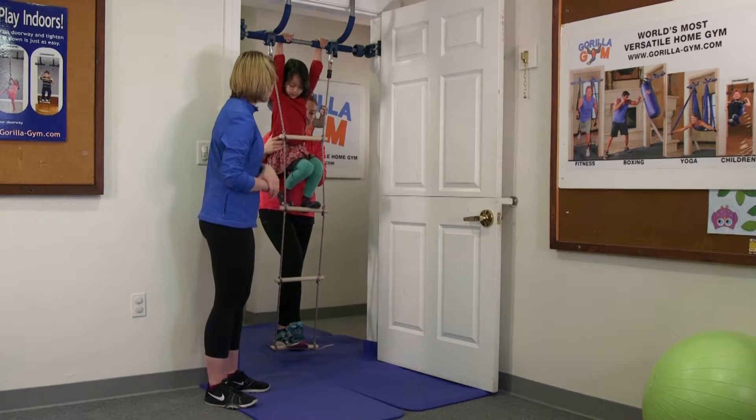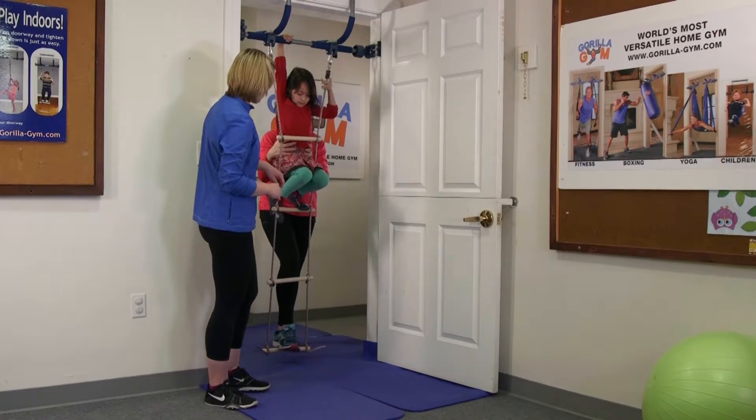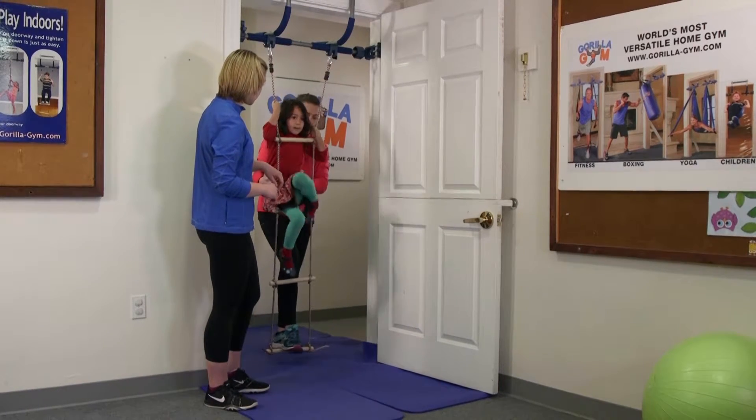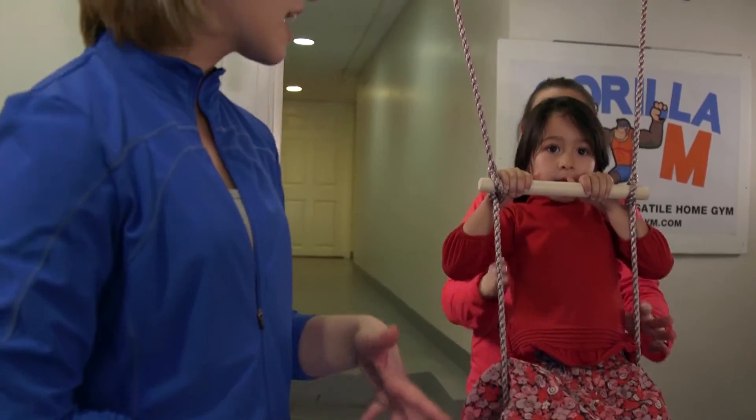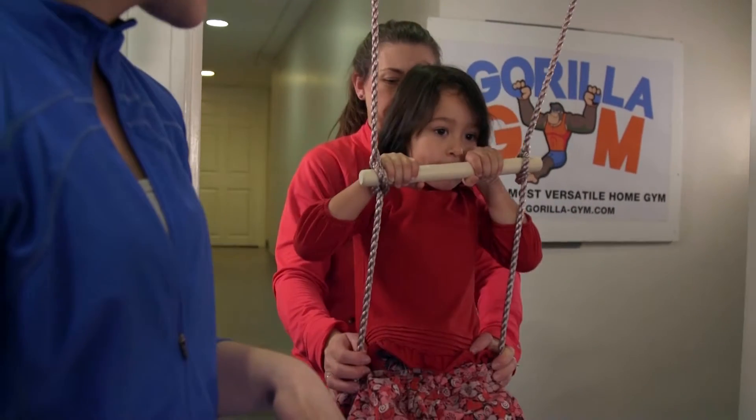Lana, I'm going to have you sit on this bar that your feet are on. Can you put your feet through it? You're going to want to move your hands down and sit right there. And then you can swing them side to side and front and back, working on some balance challenges.